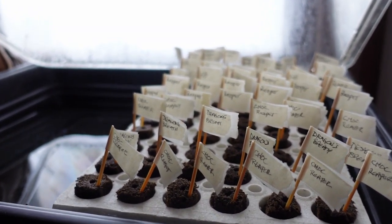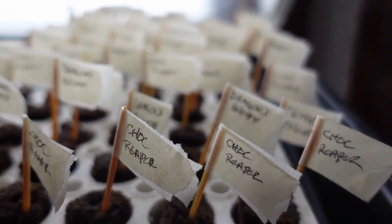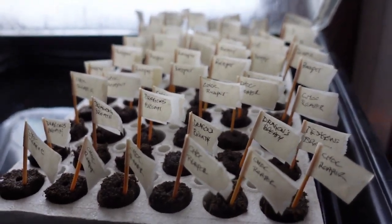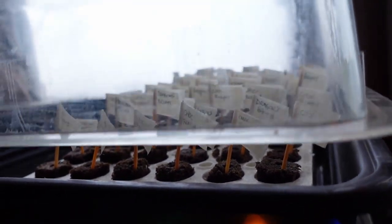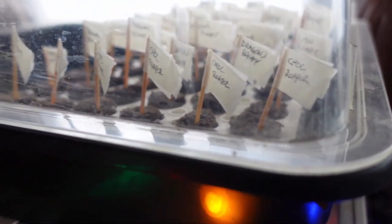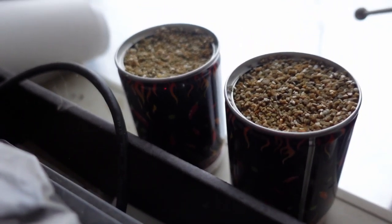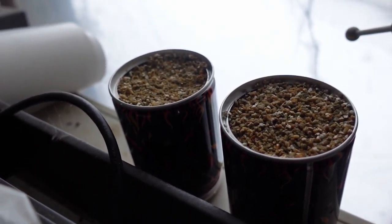These are the ones I started on Saturday. They're all hot peppers and there's 60 of them in there. If I get even close to what I got last year for success rate, that's going to be way more than I can probably put in the garden, but I'd rather have too many sprout than not enough. There's also a couple of extra moruga scorpions down here — we'll see how those go.